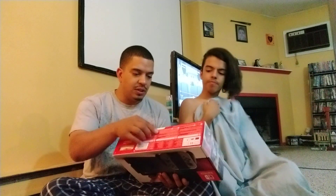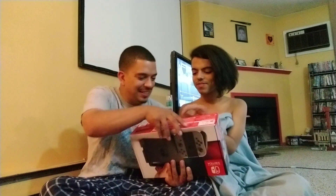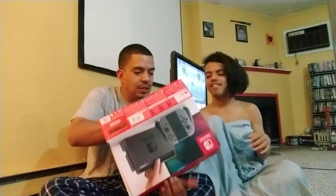All right, let's open it together. The first thing you see is the Switch right there and the two controllers. The Switch looks like a Vita — it's like the size of a tablet.